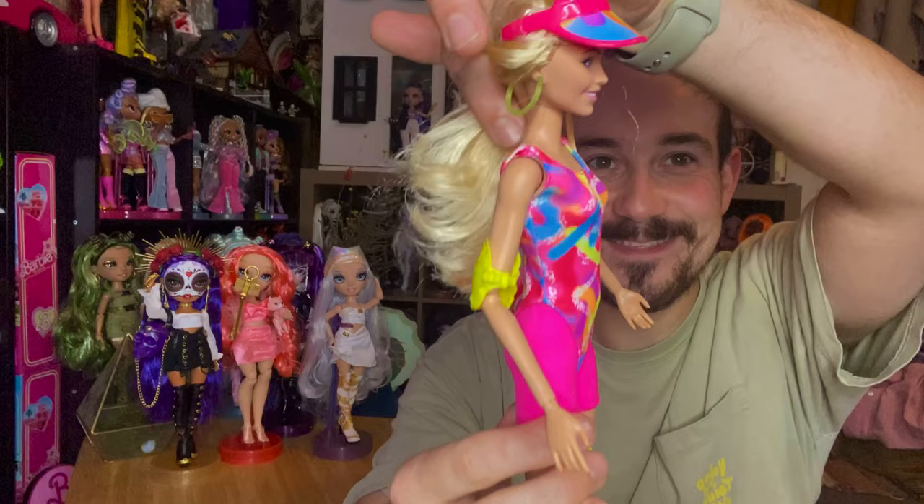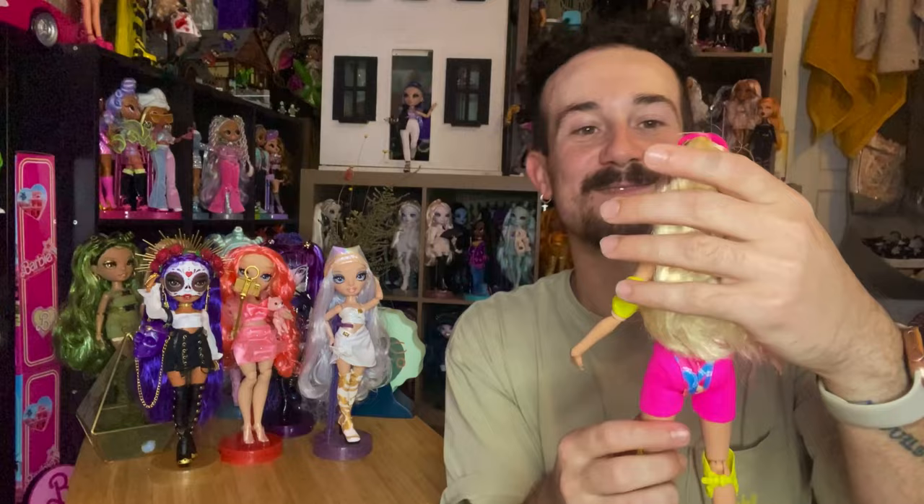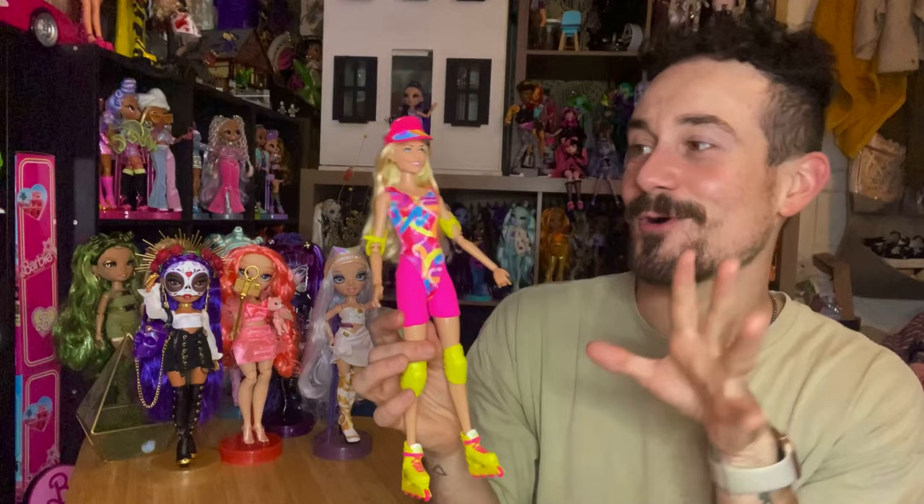She does also have some earrings — these little neon hoops. I am living for that, I love them so much. We love a nice hoop moment, especially in some fun neon colors. That's pretty cute — especially if you put her in a blacklight, I think every part of her would glow.